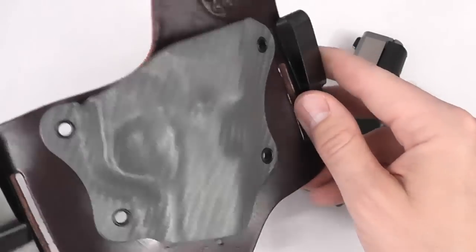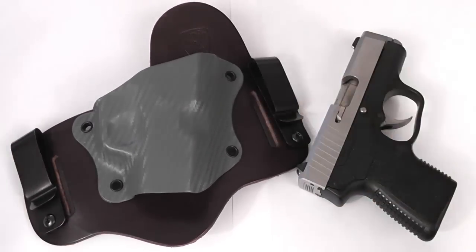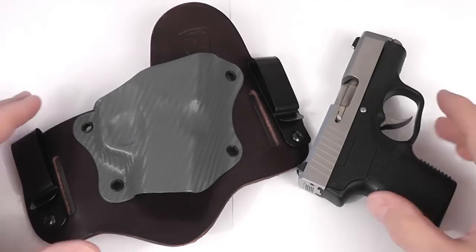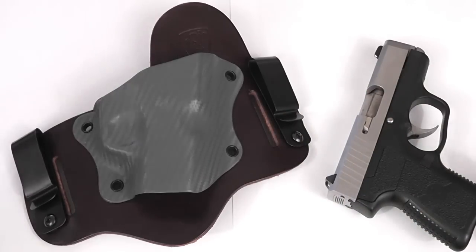We're going to talk about a few of the features on here and why I think it's a good option for holsters. There are a whole lot of great options out there, guys — let's be honest about that. This is not by any means the best holster or the only good holster you could ever buy, but it's a pretty darn good one for the type of holster that it is.